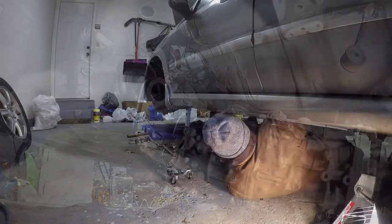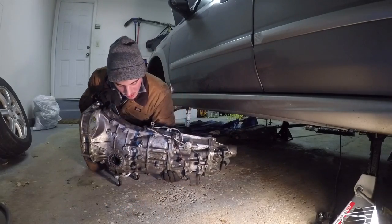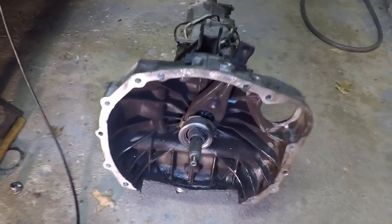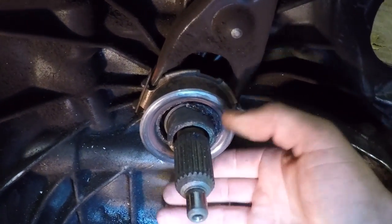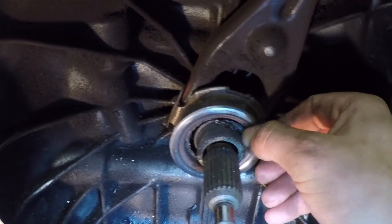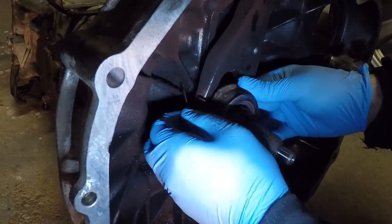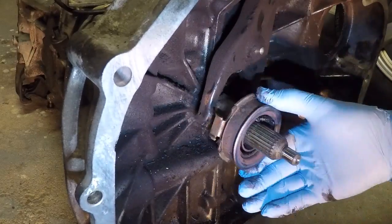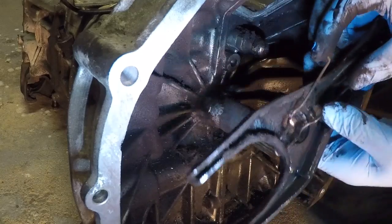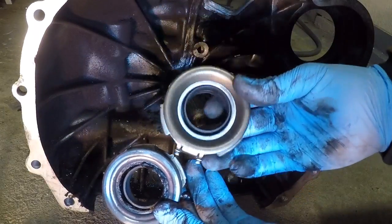Well, there's your problem. Got the transmission out — check it out, throwout bearing, guys. There's my problem. This thing is completely toast — it's like it melted or something. It's got pieces of dried up grease and melted plastic. Pretty much all in all, this thing is messed up in every way possible. That was pretty easy — just had to pinch this clip in and pull it out. Got a lot of clutch dust cleaning to do. Here's the old throwout bearing versus the new throwout bearing.